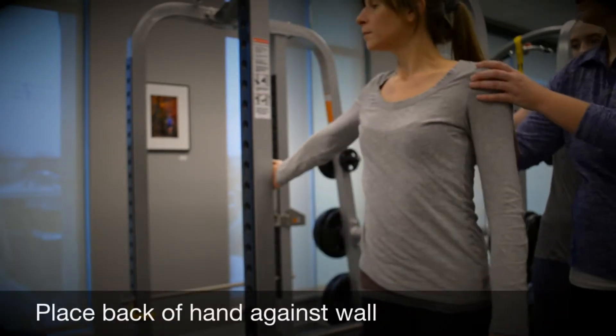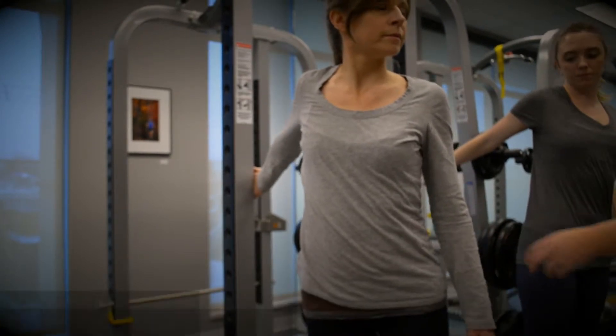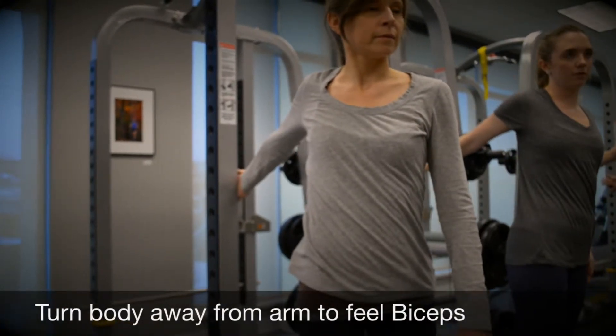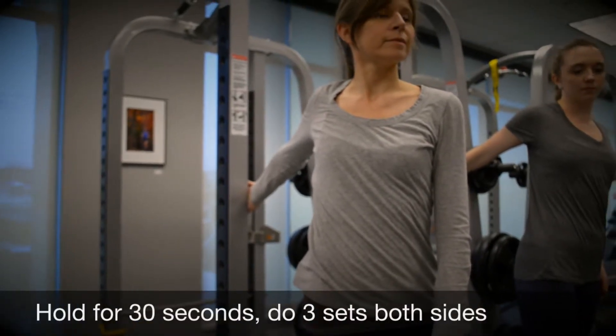This next stretch is for your biceps. Put the back of your hand against the wall and as far up the wall as feels comfortable. Then you're going to turn your body away from the arm that you're stretching until you feel a strong but comfortable stretch in your biceps.